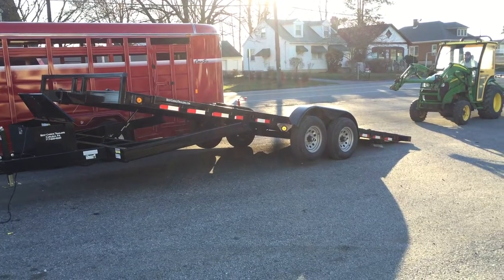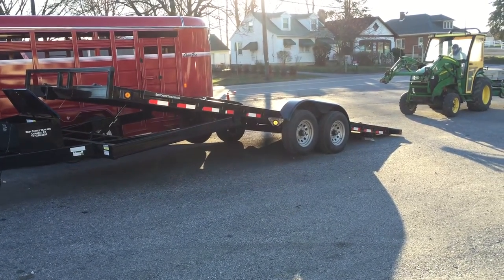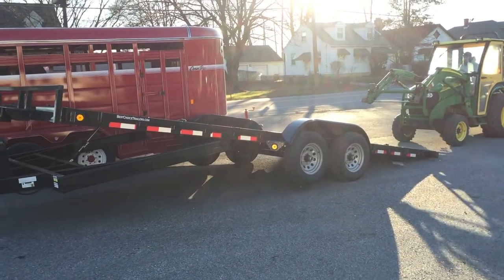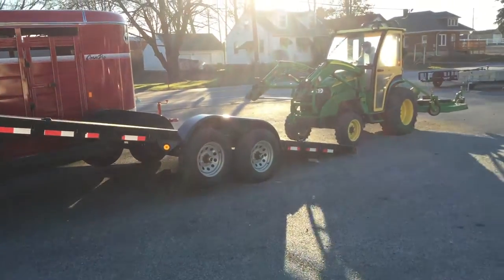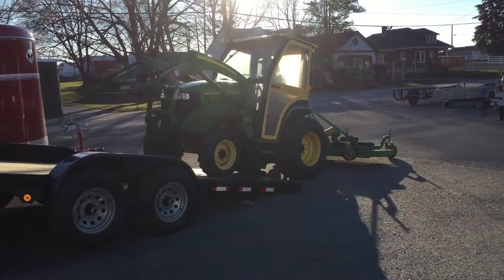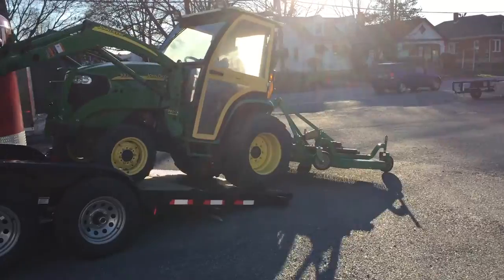It does have removable fenders on both sides. We also add rubber and stake pockets for a multitude of different equipment. It also comes standard with your D-rings. Today we're going to show you about a 35 horsepower compact tractor with a bush hog rear attachment.